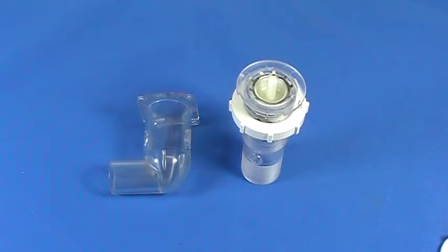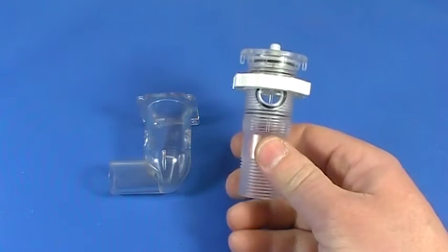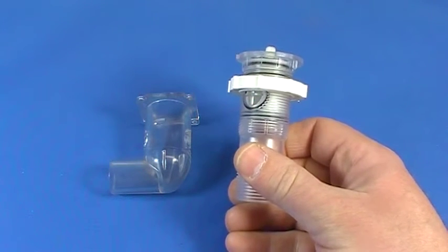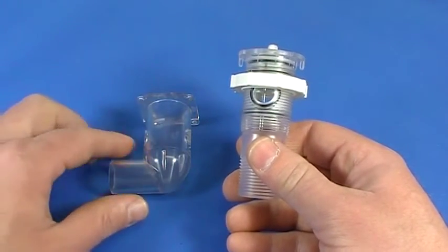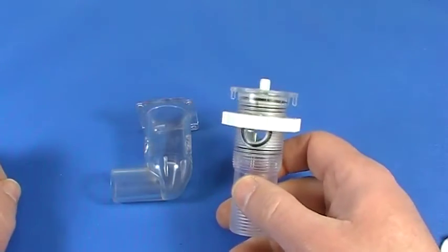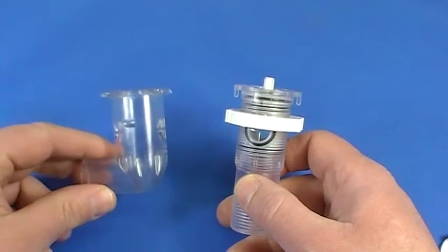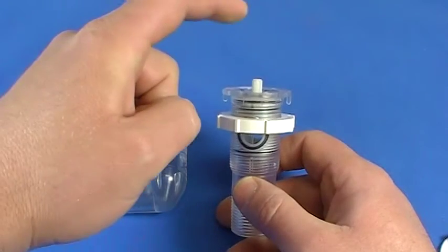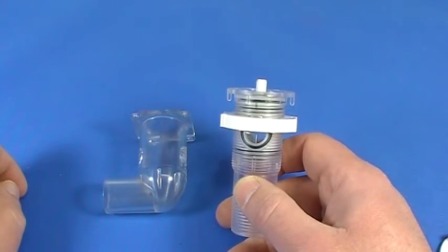What has happened is Jacuzzi came out with this new style valve body, and if you do not have access to the underside where you can replumb this new valve body in, and all you need to do is just change your internal guts — maybe you broke a stem or stripped one — and you still have this old style valve body in your tub, I'm going to explain how to take the internal guts out of the new valve body and put it in the old style valve body to get you back up and running.